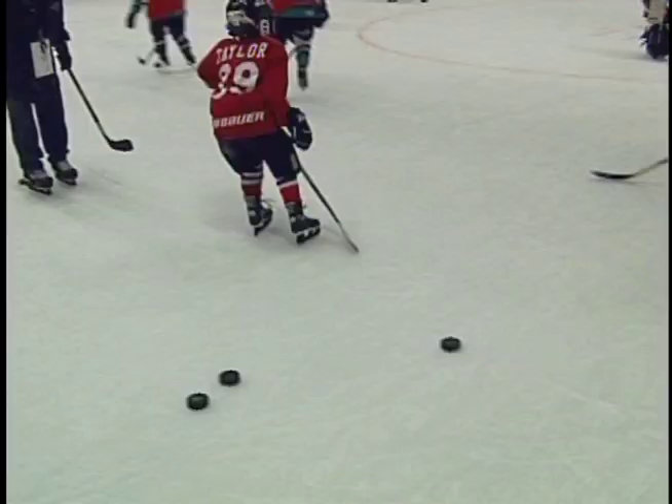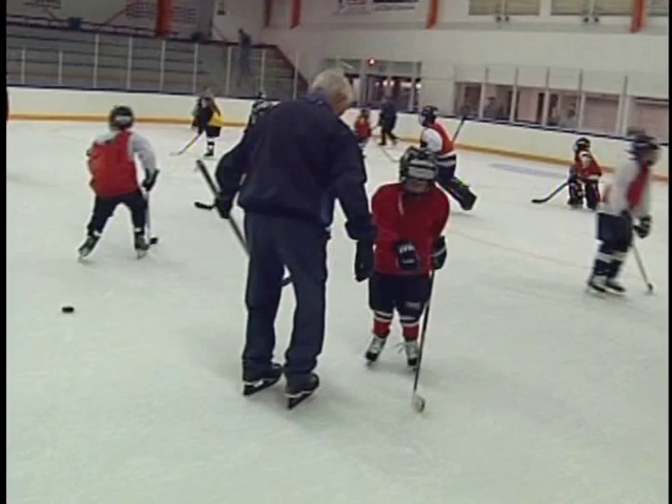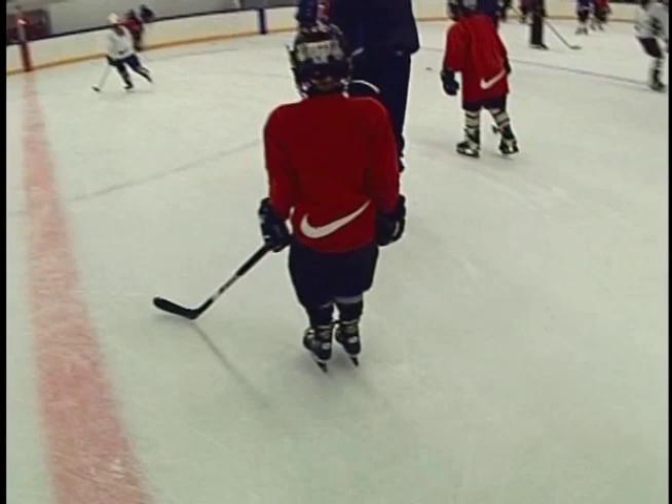Get your feet together, Taylor! Good thing the boards were there. A minute later, we grab Taylor. Get your feet together, shoulder width apart. Twist your hips, do it slow. A couple of days later, Kevin has a hold of him — let's try the two-foot slide. We got them! Feet together — Yahoo! Works on everybody.